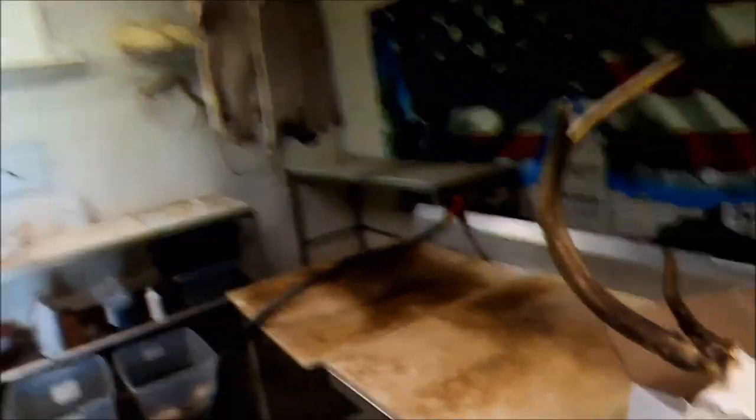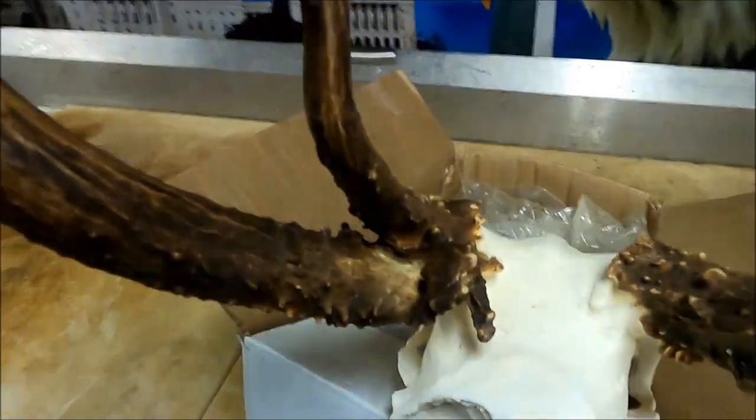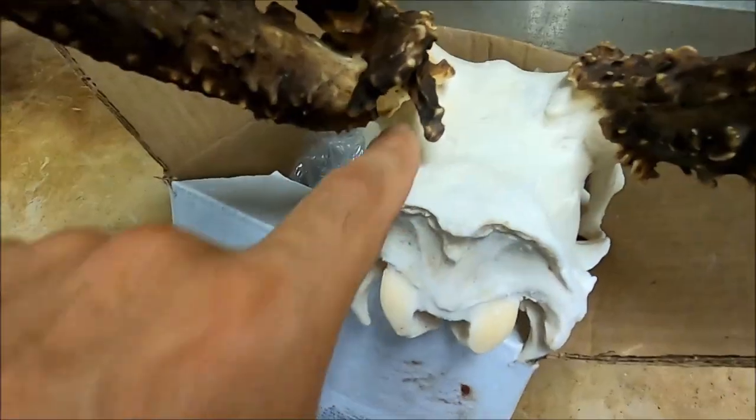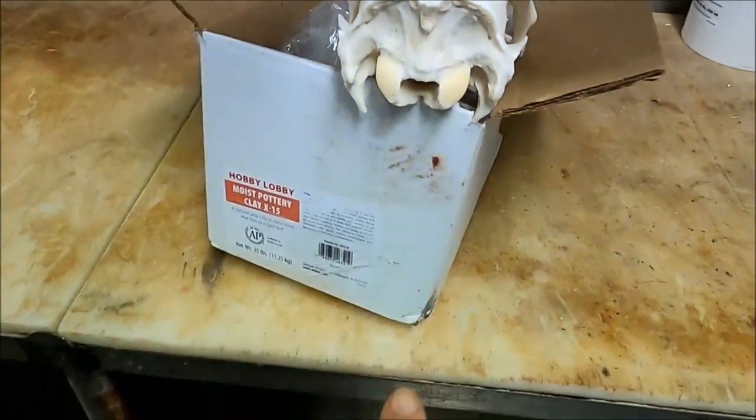What I've got for y'all today is a tip on how to cut the back of your cape for a shoulder mount. Typically you're used to making the V in the back of the skull, and on this rack right here I'm going to use this skull as a demo. Normally you would go from right here back and right here back, make a V, and then go straight down the back of the neck.